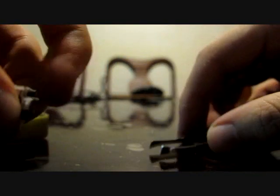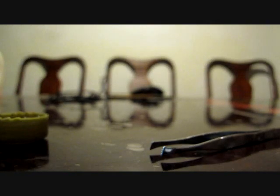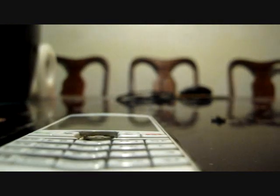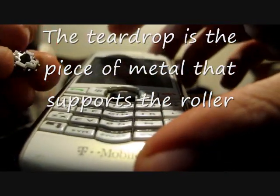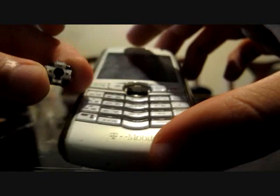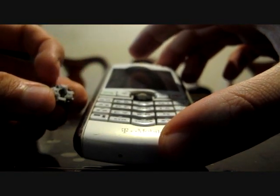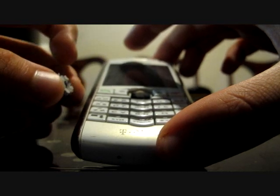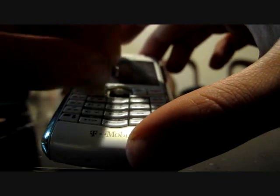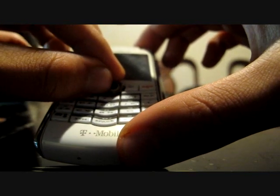Then basically you pop it back in. When you put it back in, make sure the teardrop is facing this way. There it is — just put it back in. And make sure the alcohol has dried out.